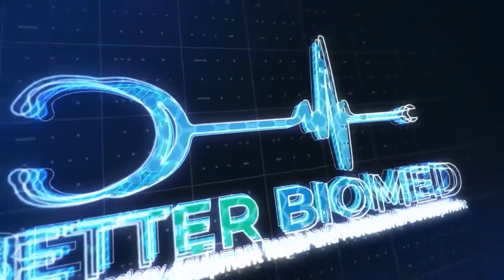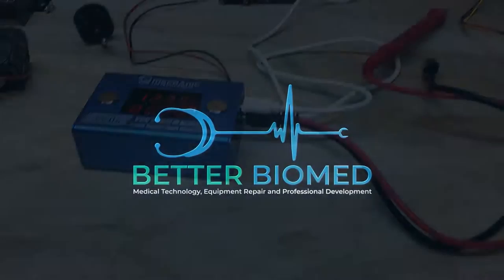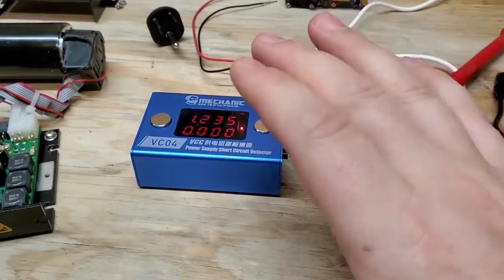Hey everyone, welcome back to Better Biomed. Today I wanted to go over a little tool that I've had on my workbench for a while and I just have never done a video on it. So let's go ahead and take a look at this VCC short circuit detector. I know it's not that complex — there's only two buttons on it — but let's take a look. This right here is the VCC voltage injector.